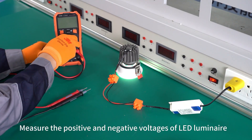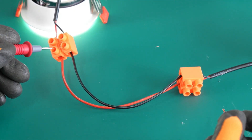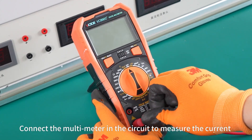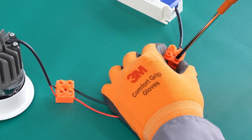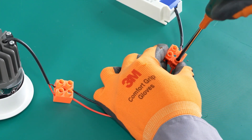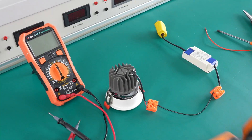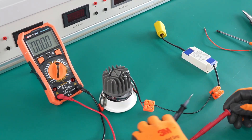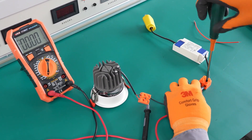Measure the positive and negative voltages of the LED luminaire. Plug the multimeter into the circuit to measure the current.